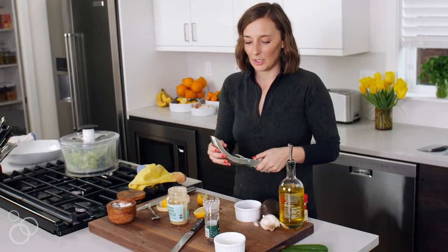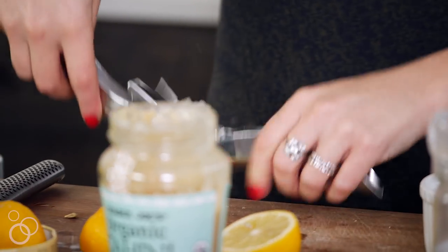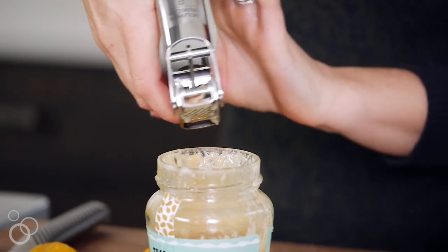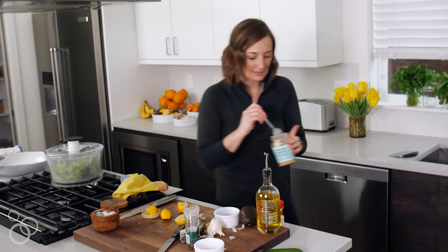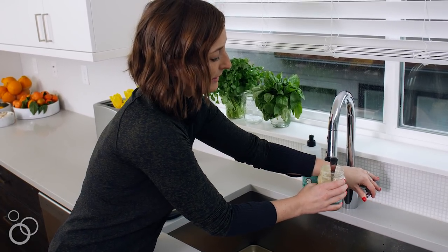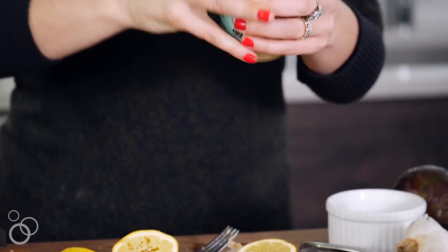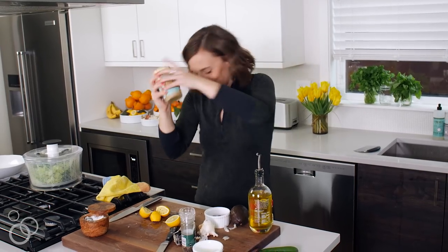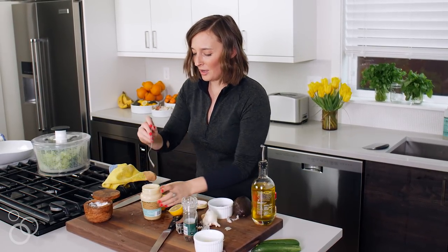I never use garlic presses except for this one — it's so heavy duty it actually does a good job and doesn't turn the garlic into mush. Take two big cloves of garlic and press them right in. Then we need to add a little water to thin it out because tahini can be quite thick — just a couple tablespoons of water right in here — and start stirring it up.